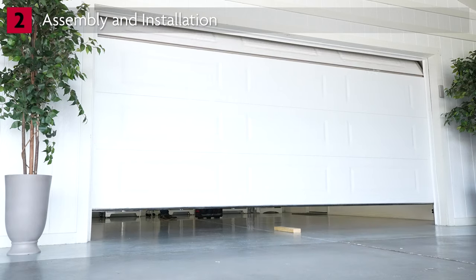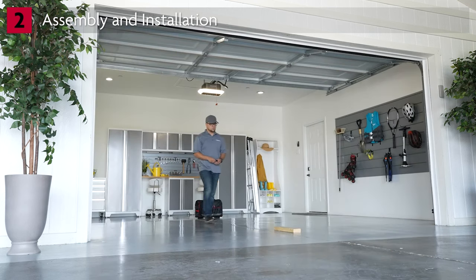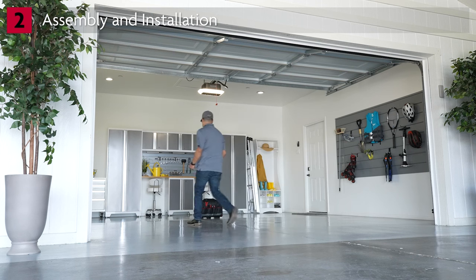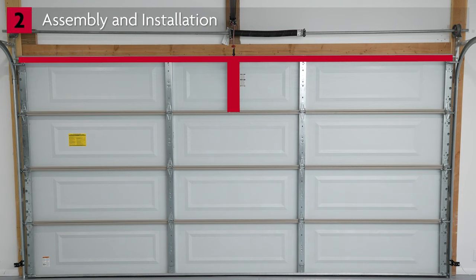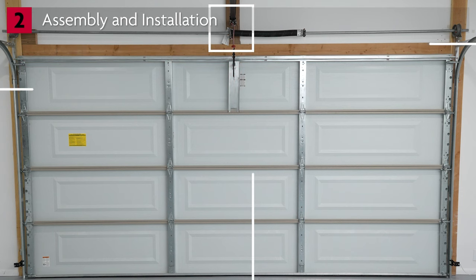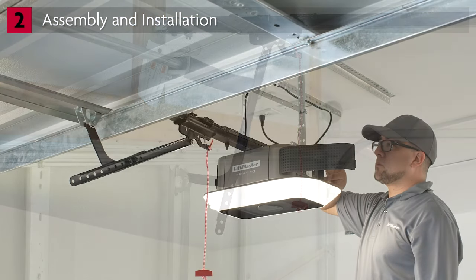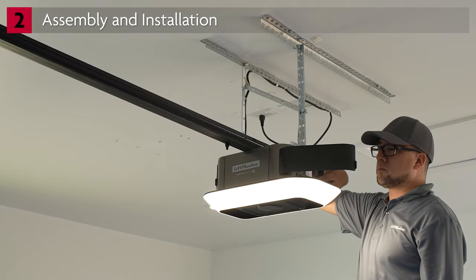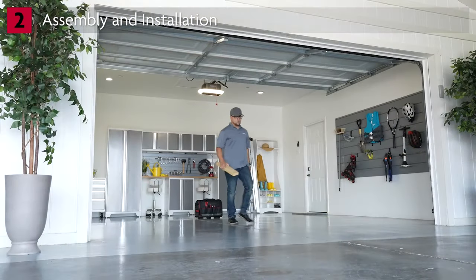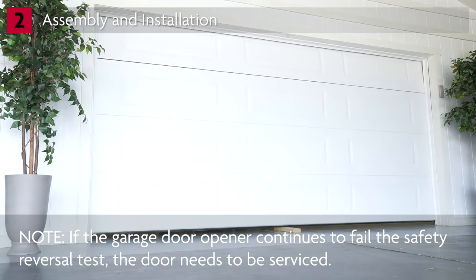If the door stops and does not reverse, check that your garage door opener is installed properly and refer to the manual for detailed instructions. Key installation points to check: verify the garage door is properly reinforced — some doors may have pre-installed reinforcement, which can be verified by contacting the door manufacturer; verify the header and door brackets are installed in the proper location; and verify the curved and straight arm are assembled correctly. If everything is installed properly, it may be necessary to increase the down travel to get a properly reversing safety system. After adjusting the travel, perform the safety reversal test again. If the garage door opener continues to fail the safety reversal test, the door needs to be serviced.